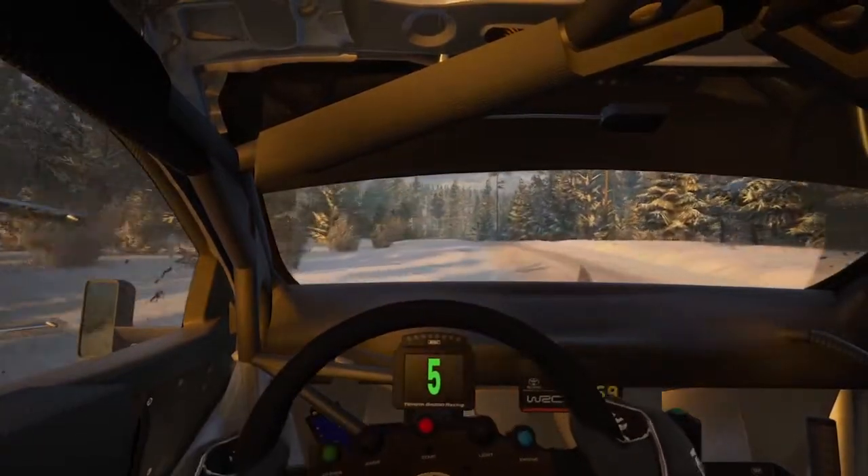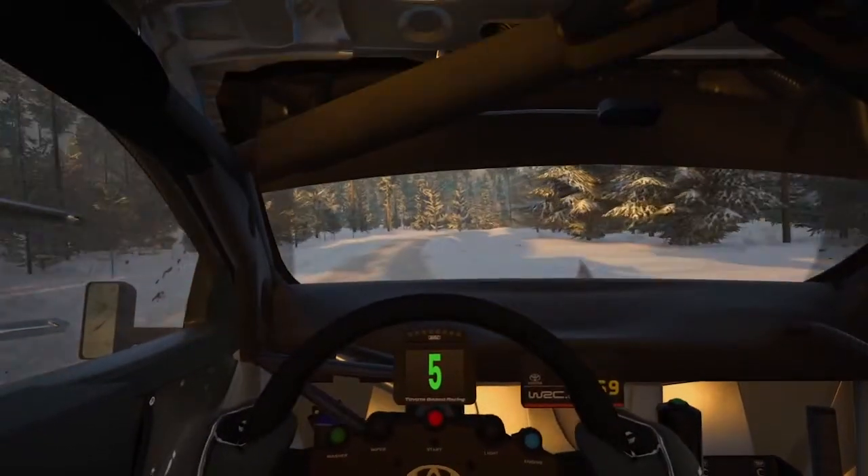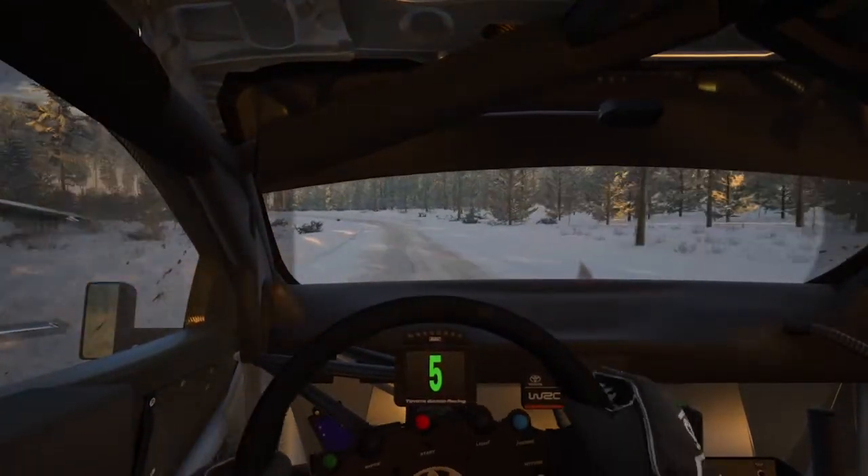5 right to the crest, 40. 4 right, slowing, 100. 1 left, don't cut, 90.